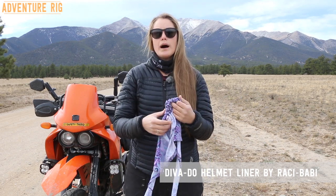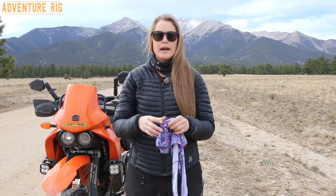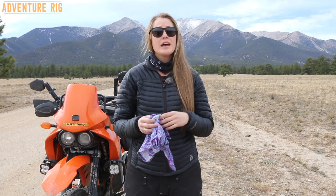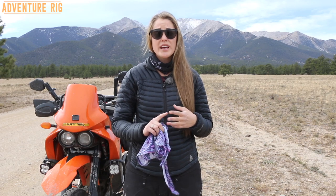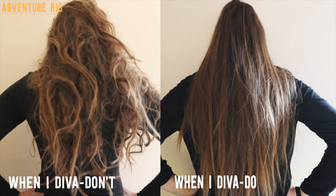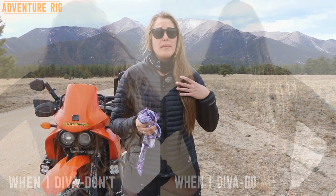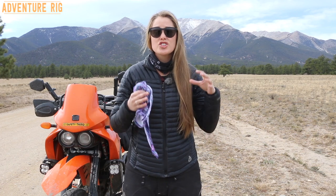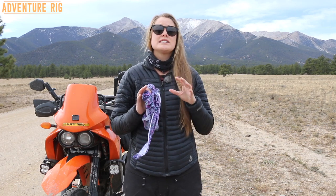We went down to Baja a couple years ago on these adventure bikes and I cannot tell you how horrible my hair was after getting back from that trip. Not only was it damaged and broken, it was so knotted up it took forever to brush. And that was after a couple weeks. Now even if I go out on the dirt bike for a day, my hair is ratty when I get back. And that's even if I put it in a braid to try and keep it contained, it just is not good for it.